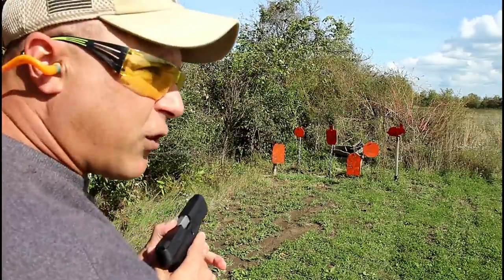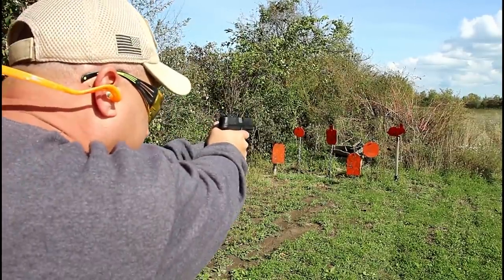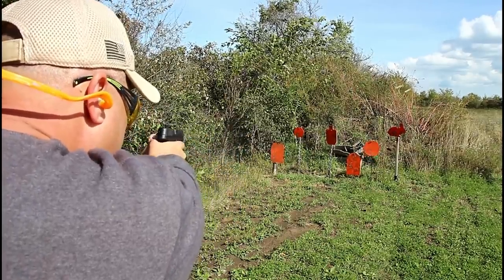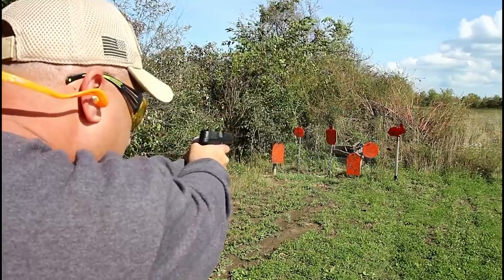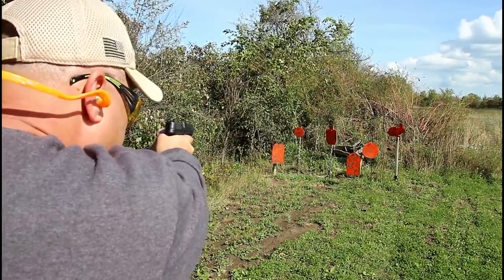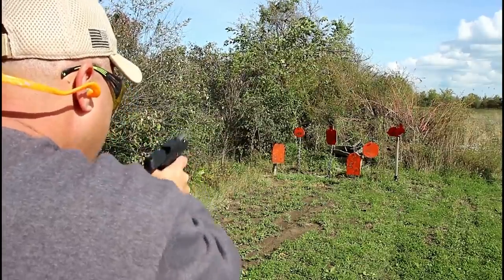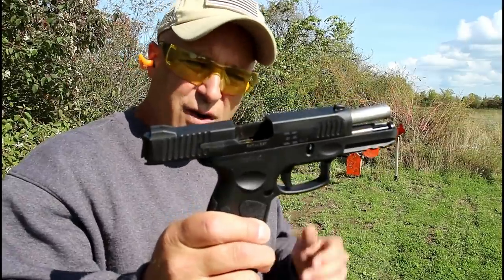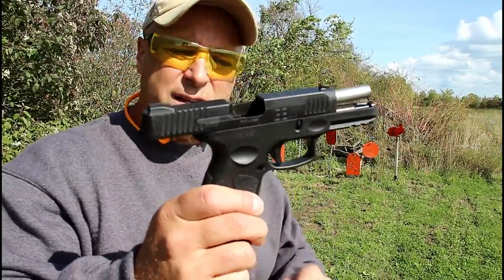Let's start with the rabbit. I'm going to try to roll through this a little quicker this time. It's a nice shooter — it really is a nice shooter.